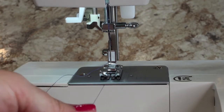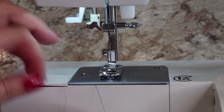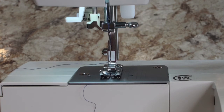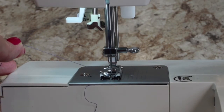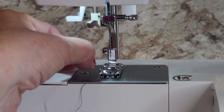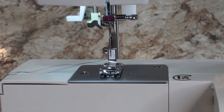Now we need to pull up our bobbin thread, which is where we left it at the end of the first video. It got way too long again, so I'm going to snip some of that off. We need to pull this up through the presser foot — it needs to be coming out where the needle is. Turn your hand wheel slowly towards yourself, hold the needle thread out to the left, turn the hand wheel slowly, and it will catch that thread. Did you see it pull up that loop? Then you can pull the loop.